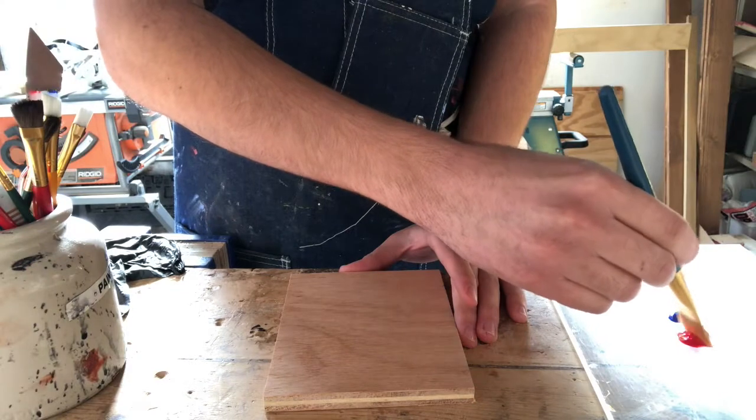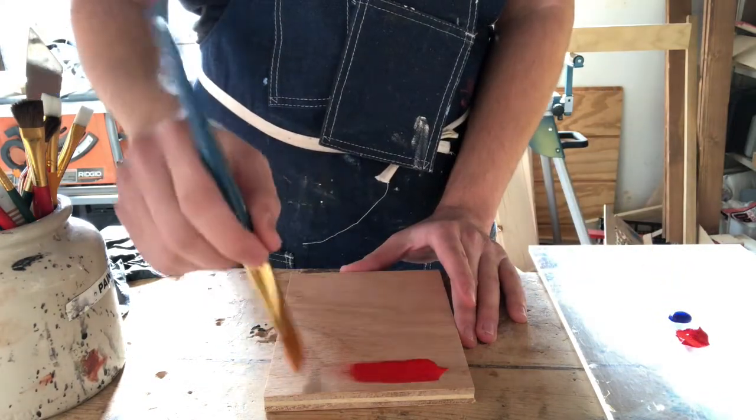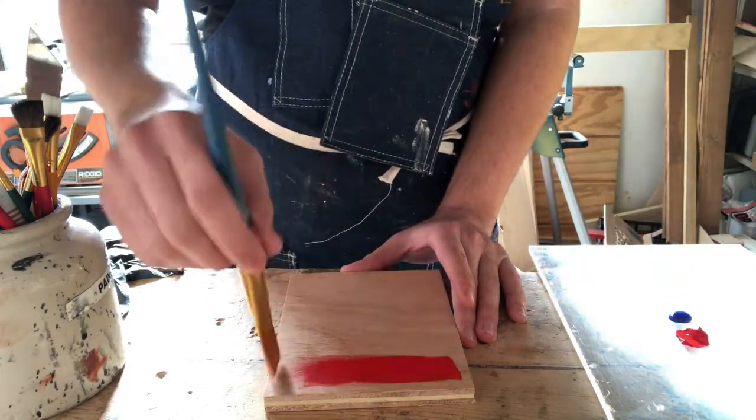What's up guys, my name is Cameron Alvarez, I am the scenic specialist and vice president of Artisan Black, and today I'm going to show you how to do the paint texture called ombré. First, you're gonna start with a nice clean brush and go into your first color and just start laying down an even coat.